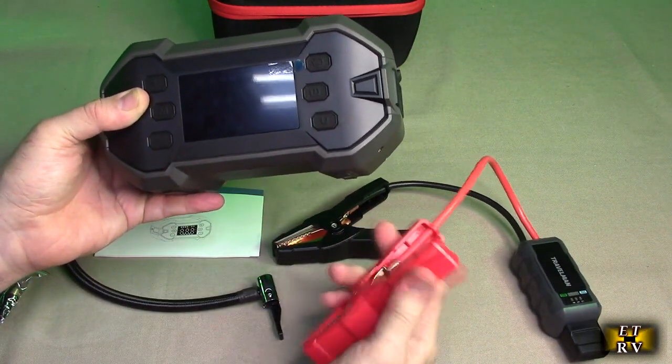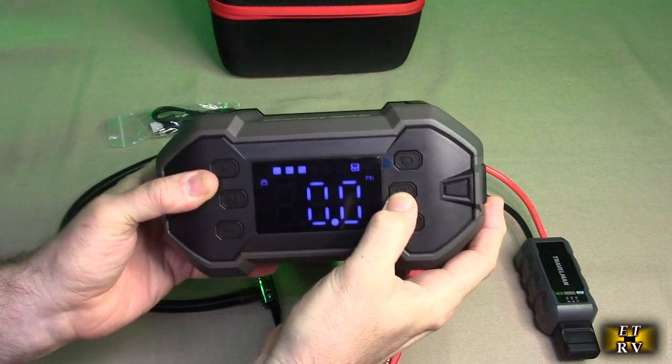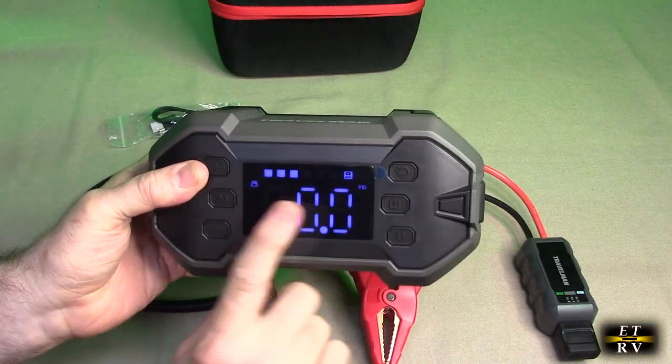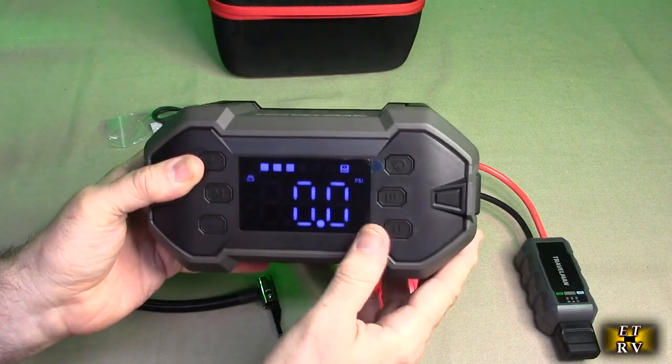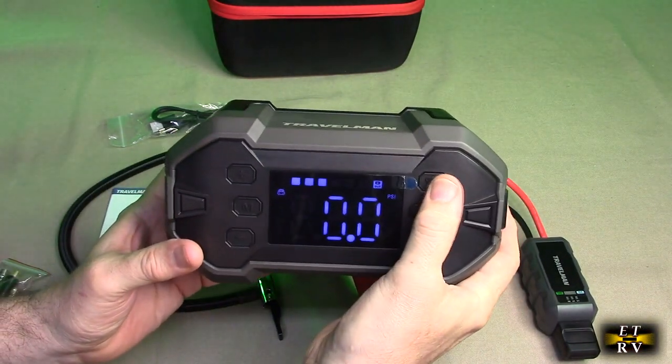The first thing I did was hold this button for a couple of seconds and the unit powers on with a really nice, clear HD display. Don't forget to remove the plastic film. Then when you hit this button, it starts inflating.